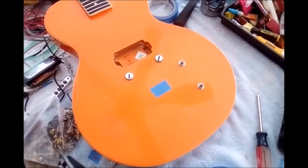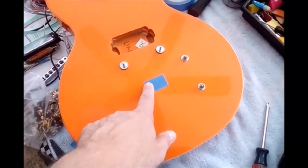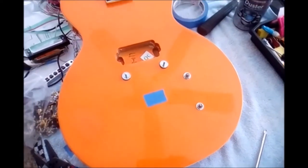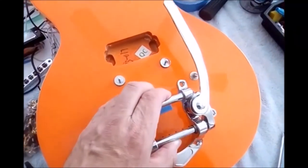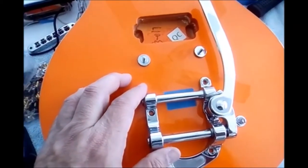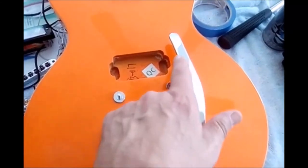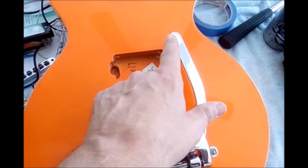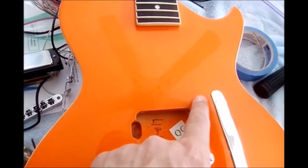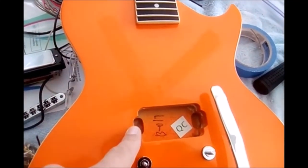The next part is the trickiest piece of this — we have to put the Bigsby on. This is a knockoff Bigsby, so we'll just call it a tremolo or vibrato. The tip of the arm should be a little bit beyond where the pickup ring is going to be — that's a general rule of thumb.